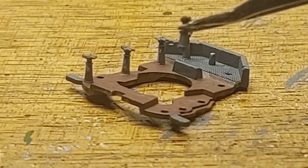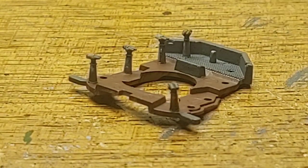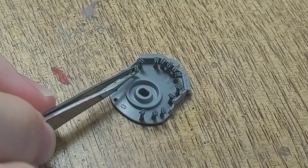Unlike previous 1:350 scale ships I have built from Tamiya, this one includes binoculars, which I am very pleased with, but it does take some time to install them.